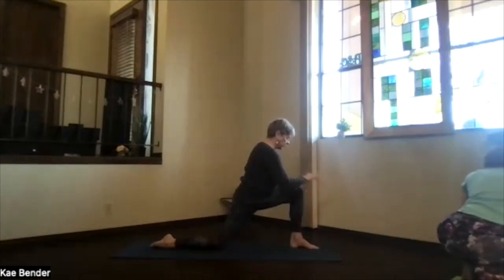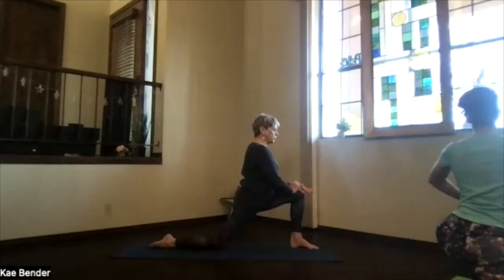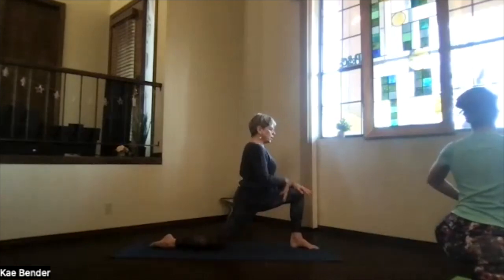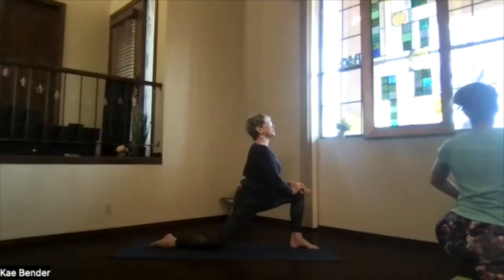Bring your hands one at a time to that front knee, sinking even further down through that hip — everything goes straight down to the floor. Or if you want a little more, you can look up and bring your chest forward and your shoulders down, a little bit of a back bend, which increases that stretch on your hip flexor a little more.